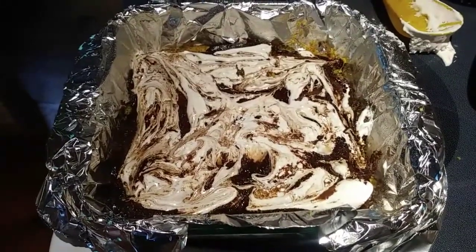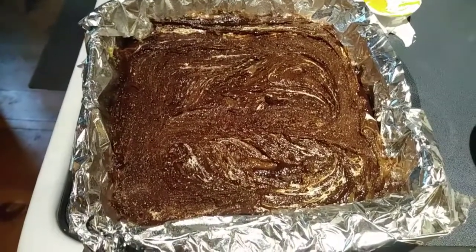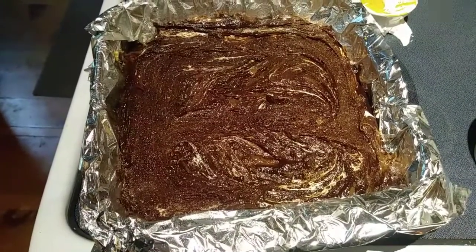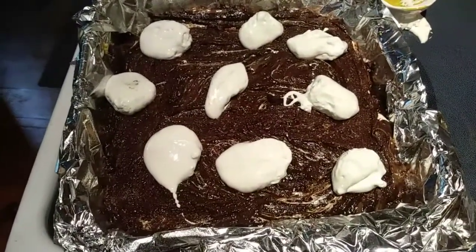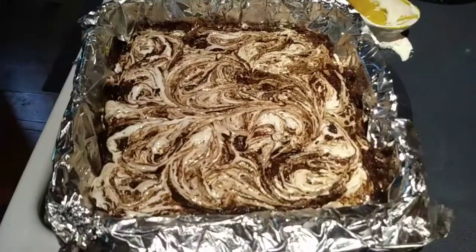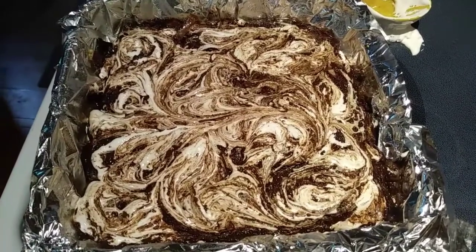Let's put the rest of our batter on top. That looks good. Let's drop our marshmallow fluff on the top and smooth it all together with a knife — you just want to swirl it. The little dollops are going to work a lot better this time, so I'm just going to spread those with my knife and make the swirls. That looks good to me, so we are going to get that into the oven for 25 minutes.